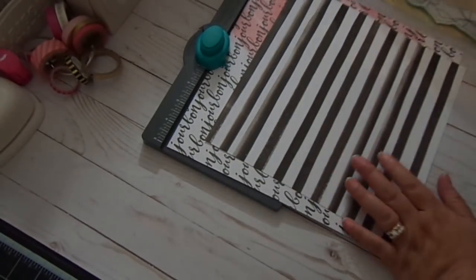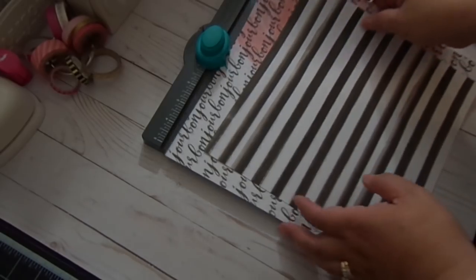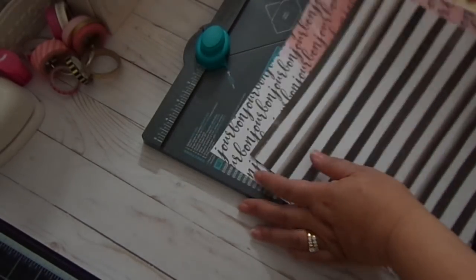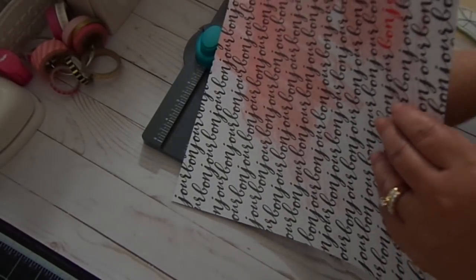So that is my matchbox. I'm going to show you how to make this. Let's make the bottom first. The bottom is going to be 11 by 11 inches. And again, you're going to use the envelope punch board. So this is 11 by 11.